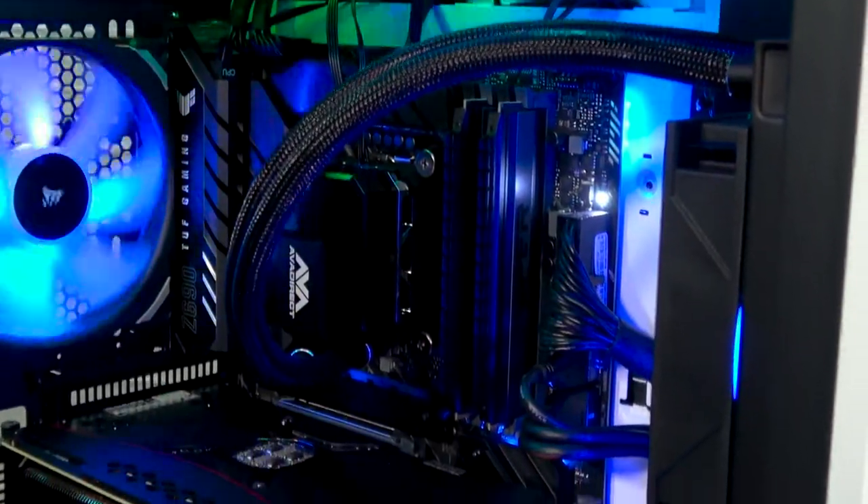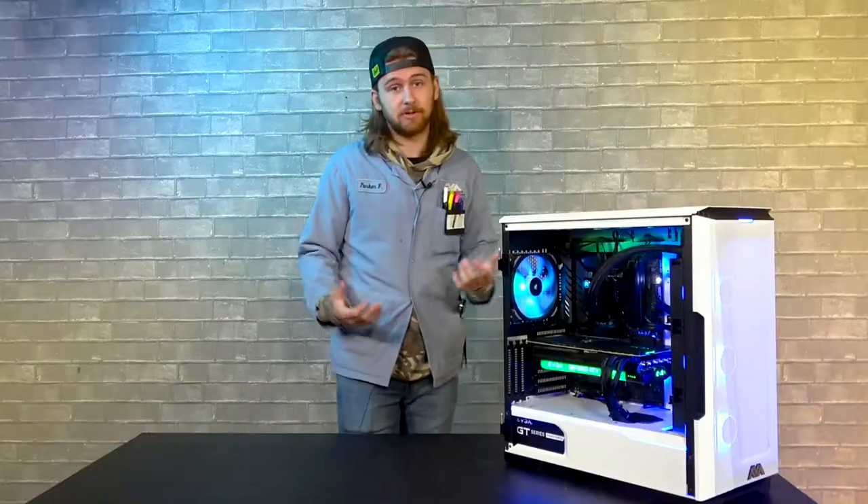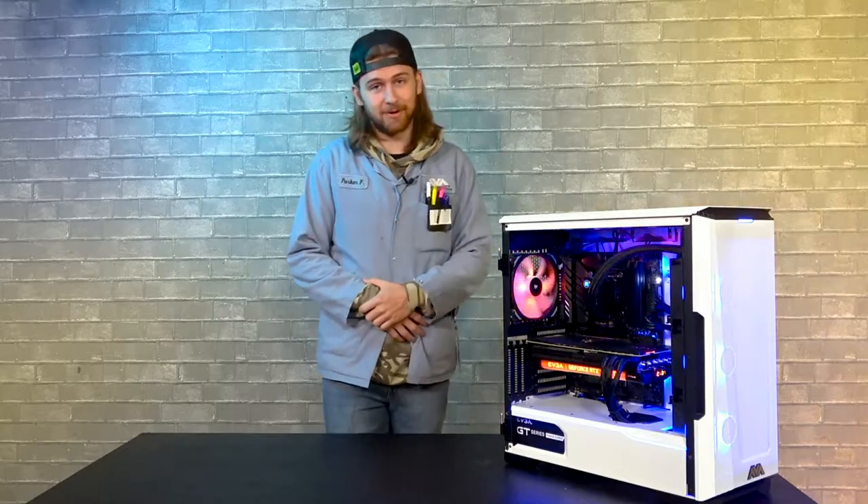Thanks for checking out this week's video on this one-of-a-kind PC. This one is currently under a flash sale, meaning if you want this, you can pick it up tomorrow. Head on to our website, check it out — it'll ship almost immediately. Make sure to comment, subscribe, and let us know what you'd like to see in the next few videos. We'll see you next time — have a good one.